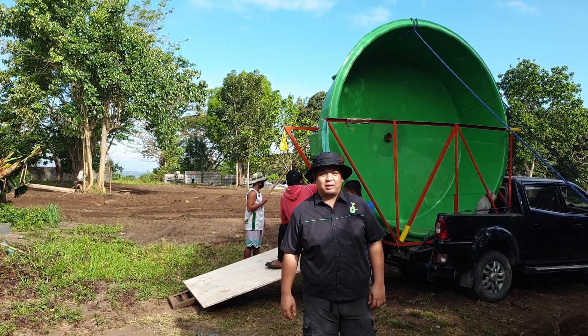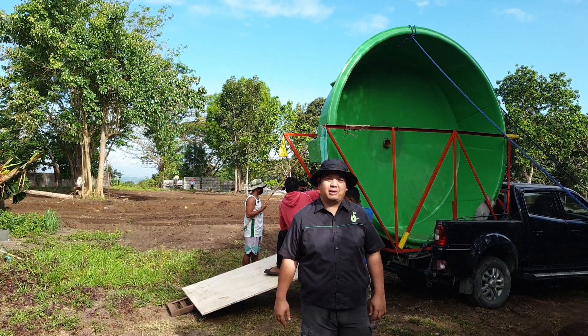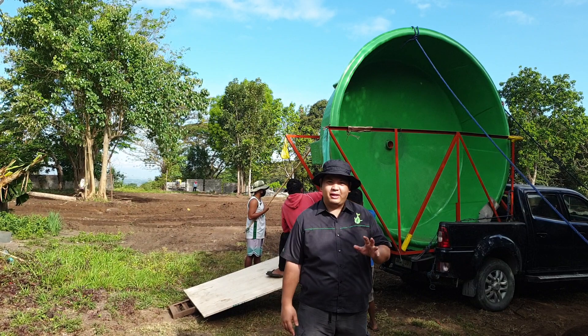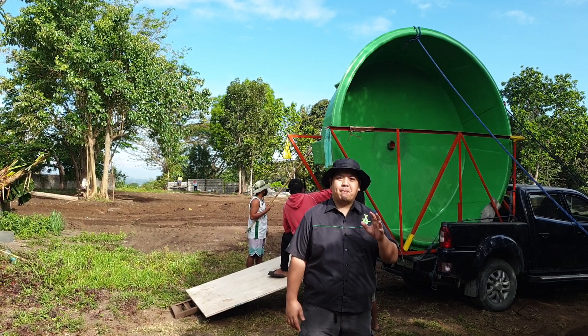Good day to everyone. I'm Mad Wantawad and welcome to another video here at Panodal Channel. For today's video we are going to show you the beginnings of a greenhouse somewhere here in Pampanga.